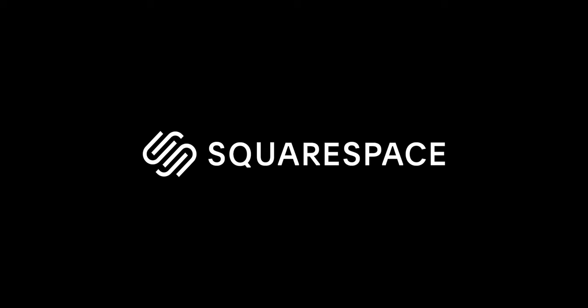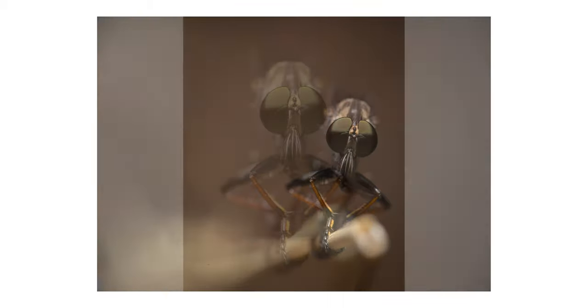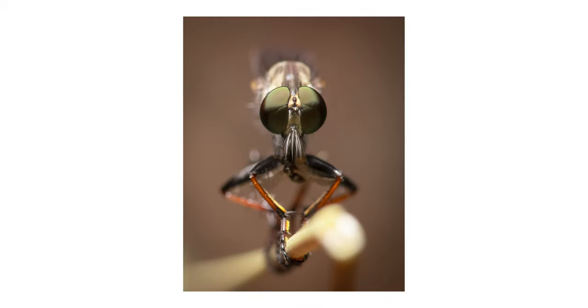It's time again for me to edit your RAW photos. This video is sponsored by Squarespace, which I'm really happy about. More about them later and why I love them so much. Basically, this concept is that you submit your favorite RAW files to me and I do my best to edit them in Lightroom according to my taste.